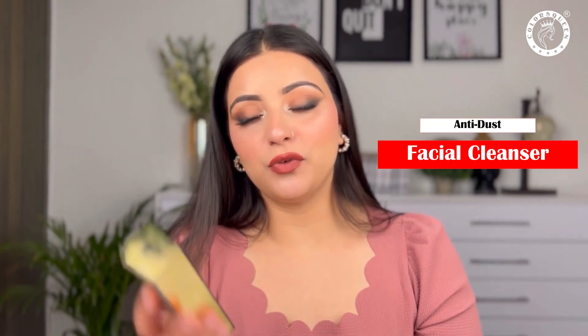Hi guys, welcome back to my channel and welcome back to my video. In today's video, I'm going to review Colors Queen Anti-Dust Facial.